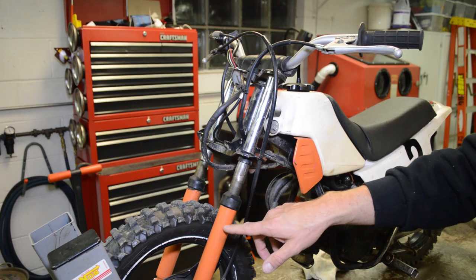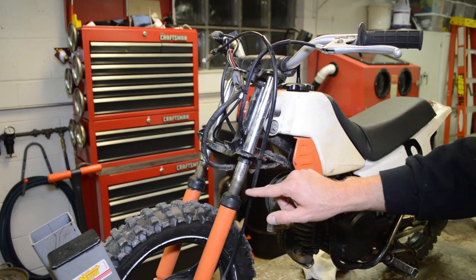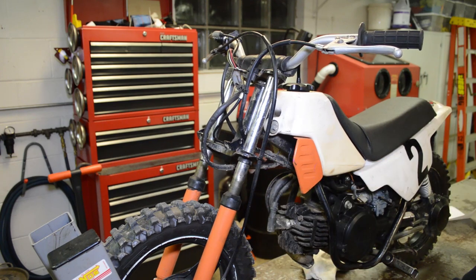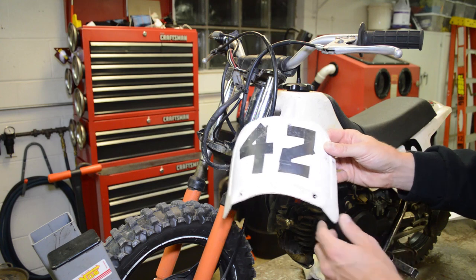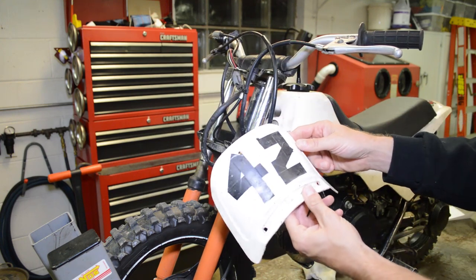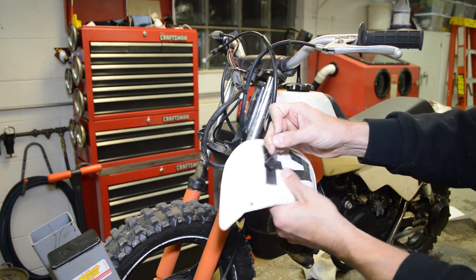Up here you can see someone painted the forks orange and that's gotta go — I'm not a big fan of it. I also just noticed that this fork tube is kind of dinged up pretty good, so I'll have to look for some extra parts. And here is the number plate — someone shaved it. It's part of the fender as well so I'll have to order a new one. This time they did the number 42 with strips of electric tape, which is pretty sweet.